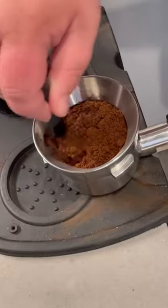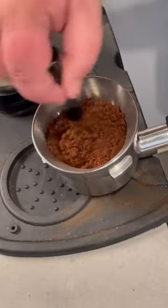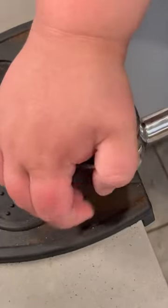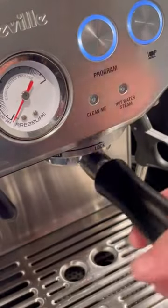Now, puck prep is by far the most important thing. I start with a WDT to break up the clumps from the grinding process. Then, I lightly tamp my portafilter on the counter to collapse the channels, grab my distributor to evenly distribute and flatten the grounds, before tamping my coffee to compress the grounds for a good extraction. I also add a puck screen in there just to help with the overall extraction and get that locked in.